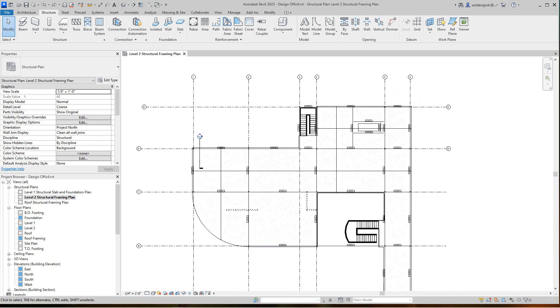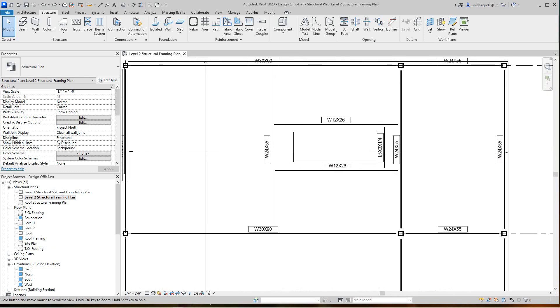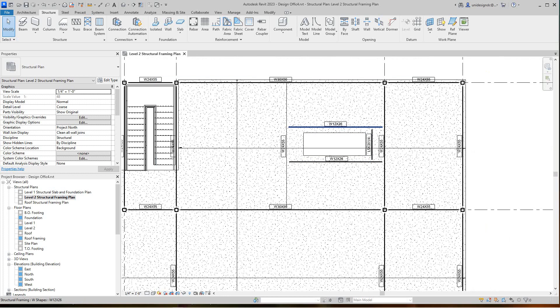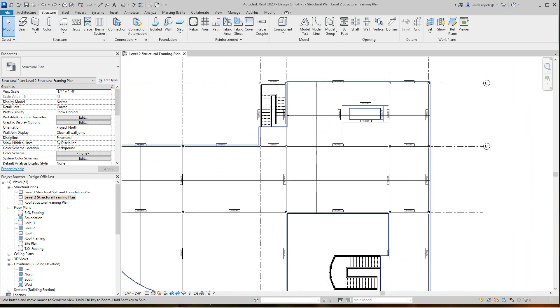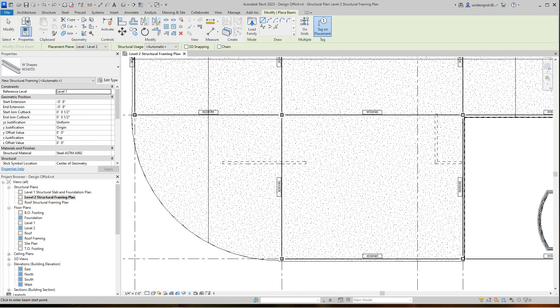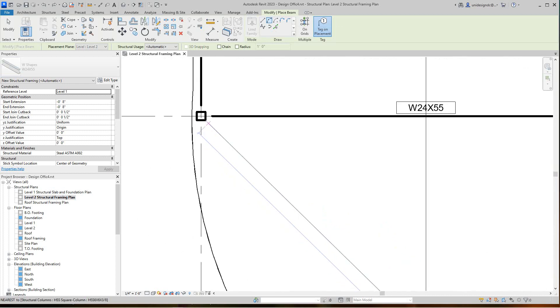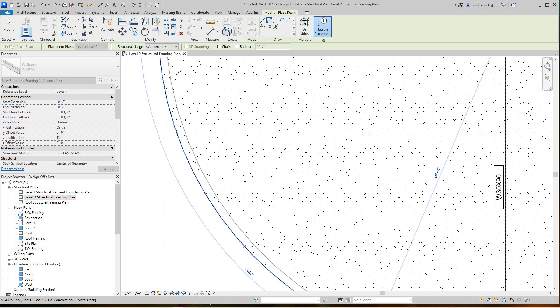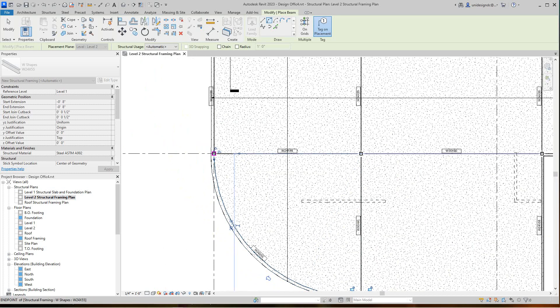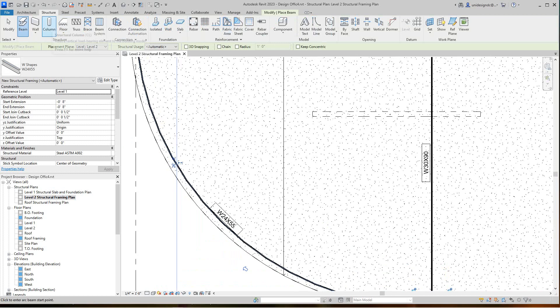Hi everybody, we're back to continue on with our structural framing. In this exercise we're going to look at how we replace our framing as far as joists. We've got our opening we just framed around, and I need to add one more curved beam along here. I'll go to my beam, select the W24 by 55, and use the radius start point, finding a midpoint out there.